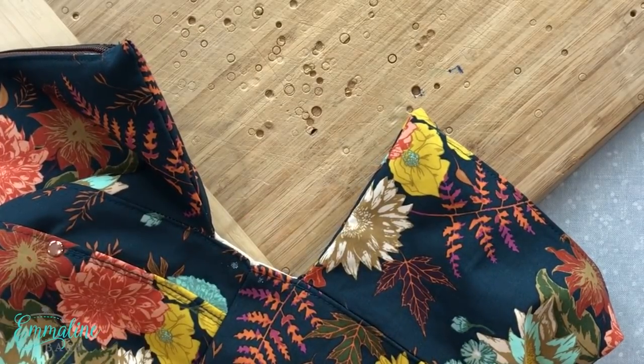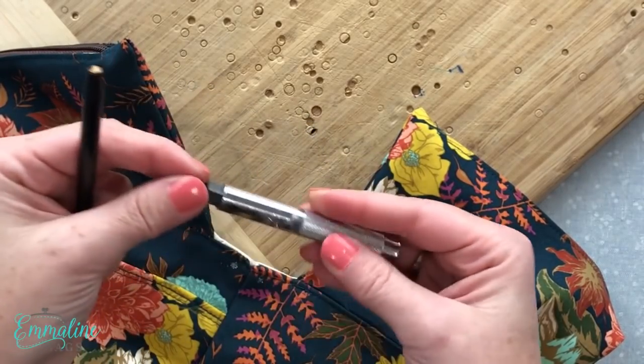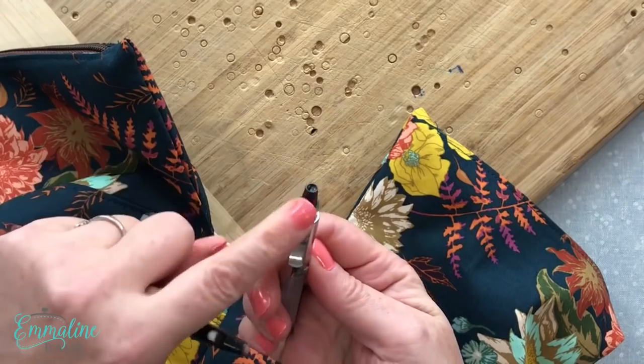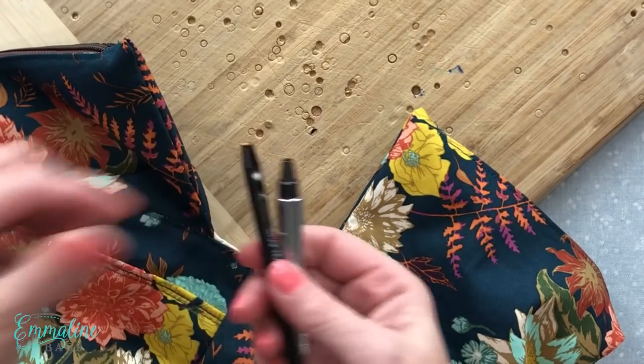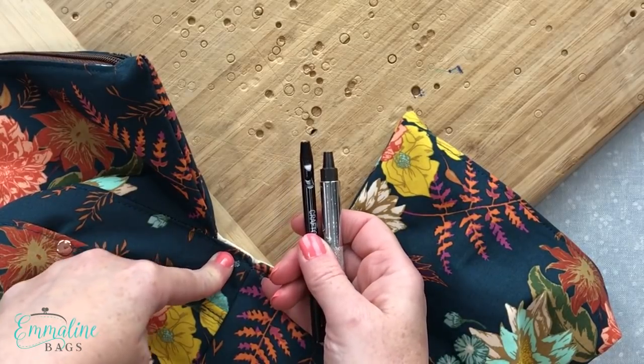To cut my holes I use a four millimeter punch, which can come in one piece on our website or in the multi tool which you can put in different sizes. I'm actually just going to punch these holes with the camera off because it makes a horrible sound, so I'll be right back.